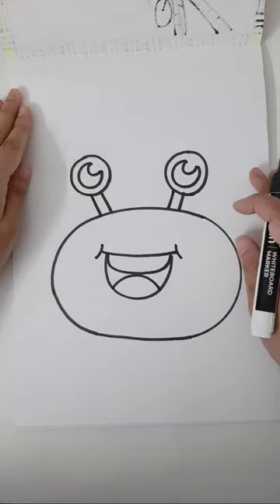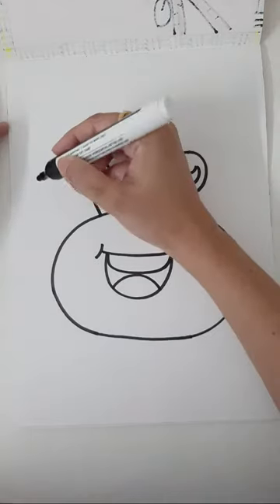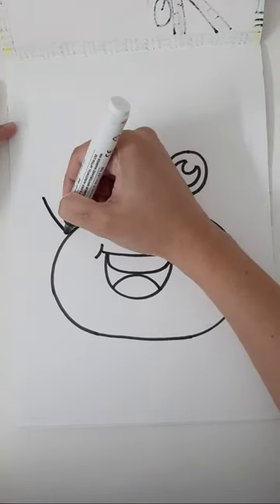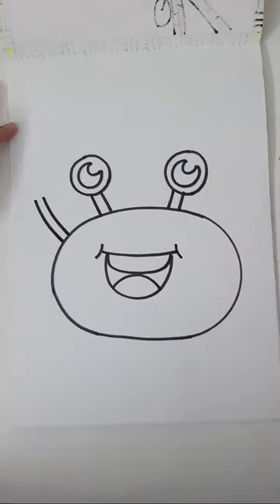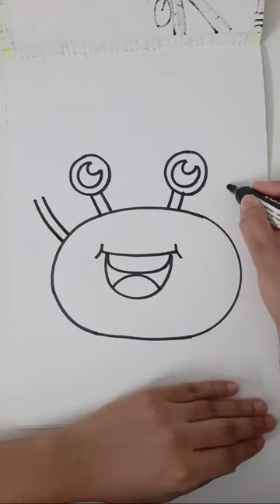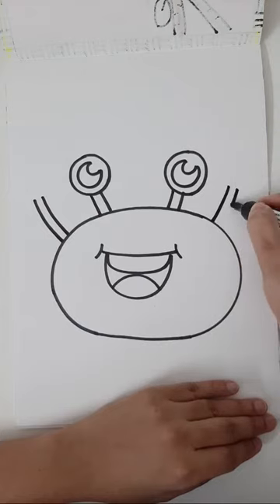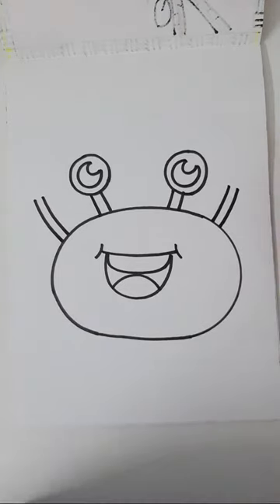We will discuss coloring when we start coloring. Now let's add claws — to add claws you are going to add two fat lines going upwards on each side. Once you are done give me a quick thumbs up.